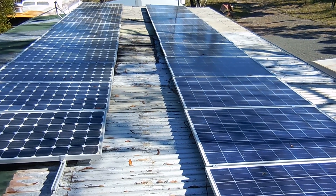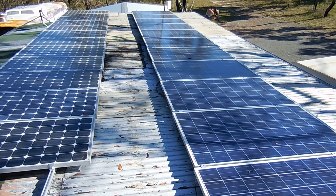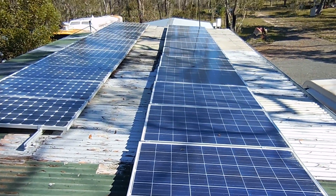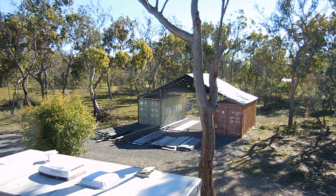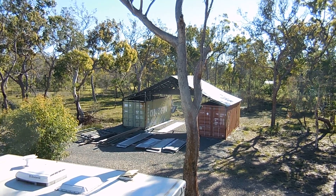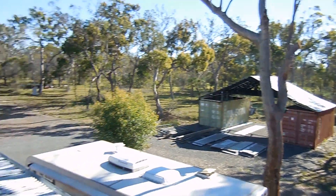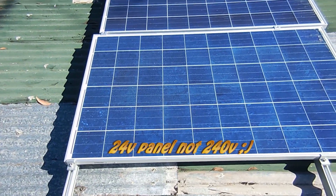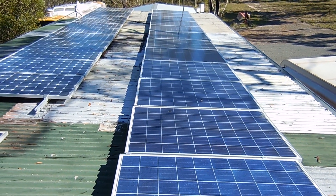We got these panels fairly cheap — they're actually second hand. We bought 6kW of panels at $100 a panel, so $3,000 for 6kW total. We've got 3kW of them here, and the other 3kW is sitting in the container, ready to go on the shed roof once it's completed. That'll become a workshop, and we'll cover that construction in an upcoming video. We did well getting those second-hand panels at $100 each for a 250-watt panel — let me just show you the brand and specs.